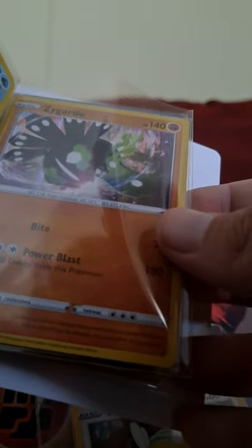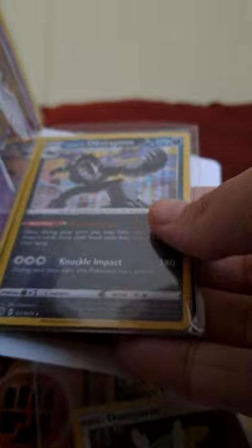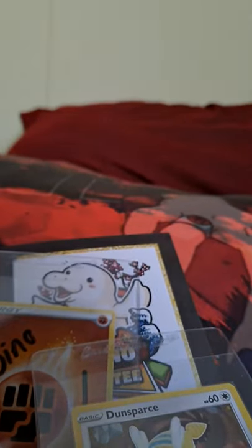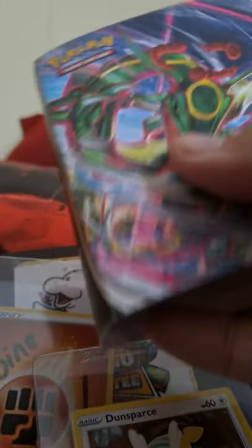Semi-perfect Zygarde — aka Perfect Cell. Articuno, Froslass. Obstagoon. Regieleki, Regieleki yeah! Lycanroc. Last but not least, Marshadow. Thanks again!